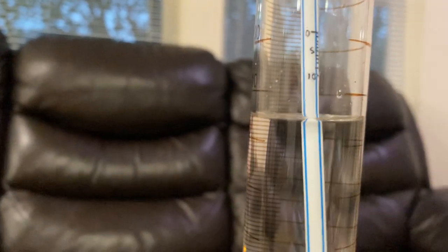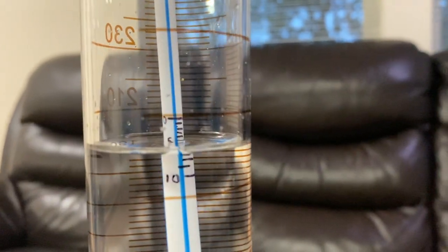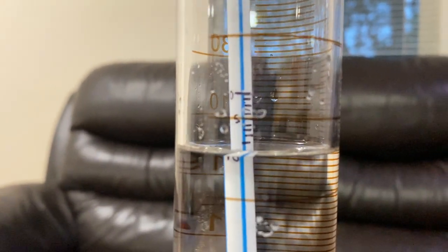I will now dry our salinometer and place it in our 5% salt solution. I will now dry it off again and place it in the 10% salt solution. As you can see, it's touching where the 10% marking is, because this is a 10% salt solution.